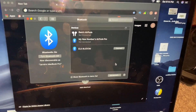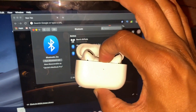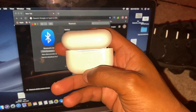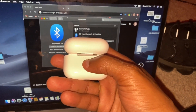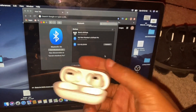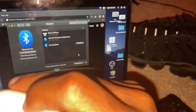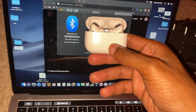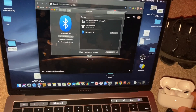Once you're on the Bluetooth screen, pick up your AirPods case — have it open like this — and turn it around. There's a button on the back of the case. Hold that button down. As you can see, the AirPods case starts to blink, which means it's now in pairing mode.